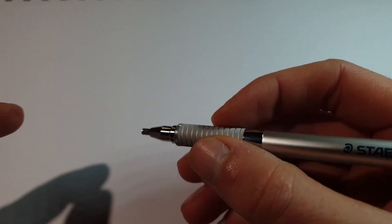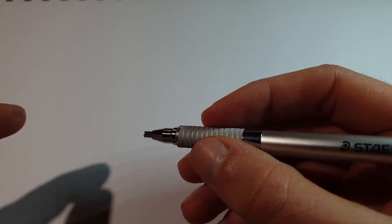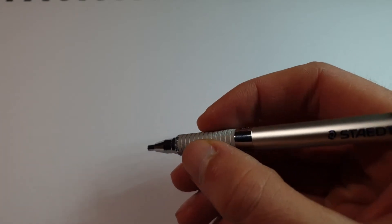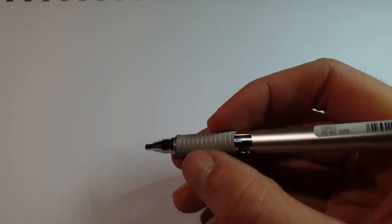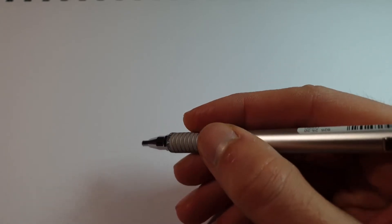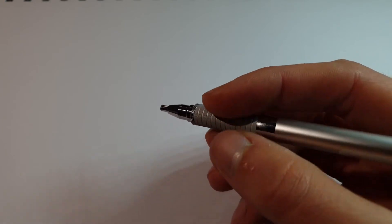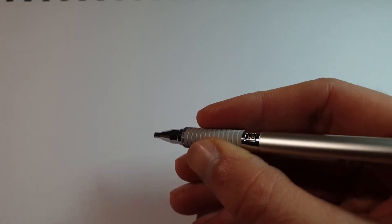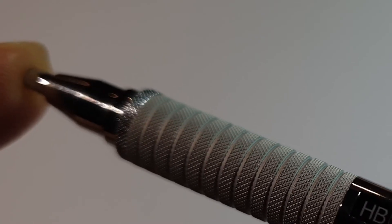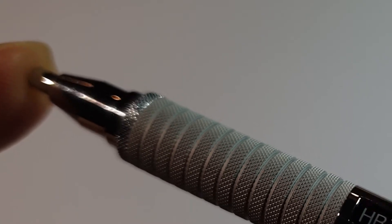The first thing which got me really excited — and it still gets me excited when I hold it — is this grip. The grip is incredible. It is the grippiest grip I have ever gripped. And that's because the knurling on this pencil is absolutely astounding.